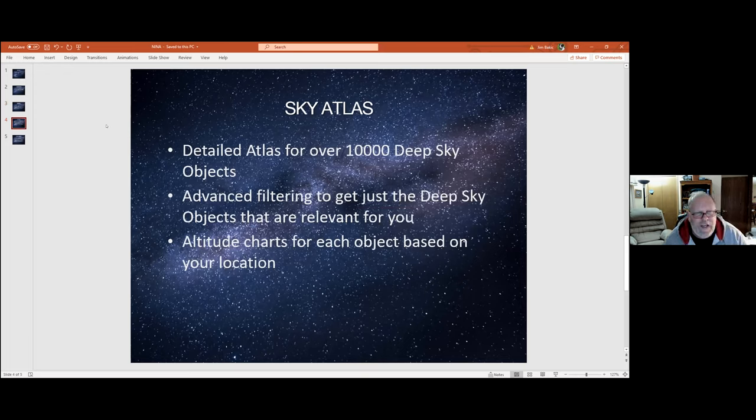There's also a very good sky atlas in there. Some go-to scopes claim over 99,000 objects, but there are over 10,000 deep sky objects in the built-in atlas in NINA. You can filter in myriad ways to get objects relevant to you, and there are altitude charts for your object based on your location. You can also integrate Cartes du Ciel, The Sky, or any other number of star atlases and feed NINA the output of those applications.